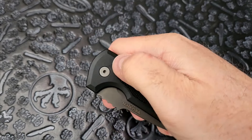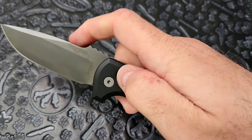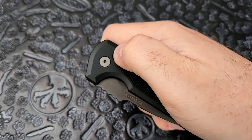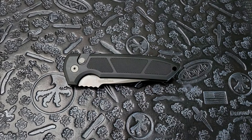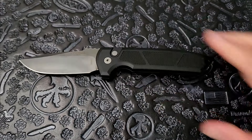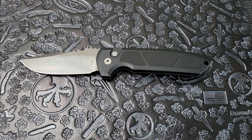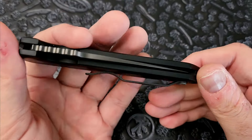And they do fire hard. You can see my hand shakes when I fire it — I'm 6'2", 250 pounds, I lift weights, and this thing is throwing my hand around. It's a very stout firing mechanism. Not everybody's into that; some people like knives that open more gently. But for those that like a hard-firing automatic, ProTech is a good choice.